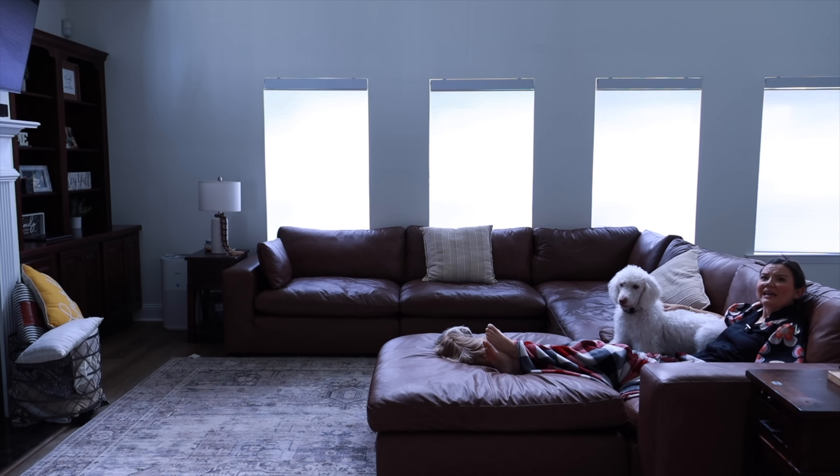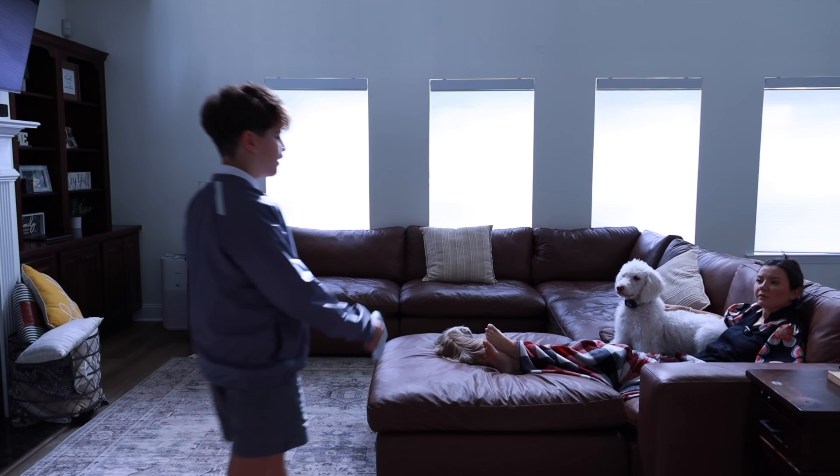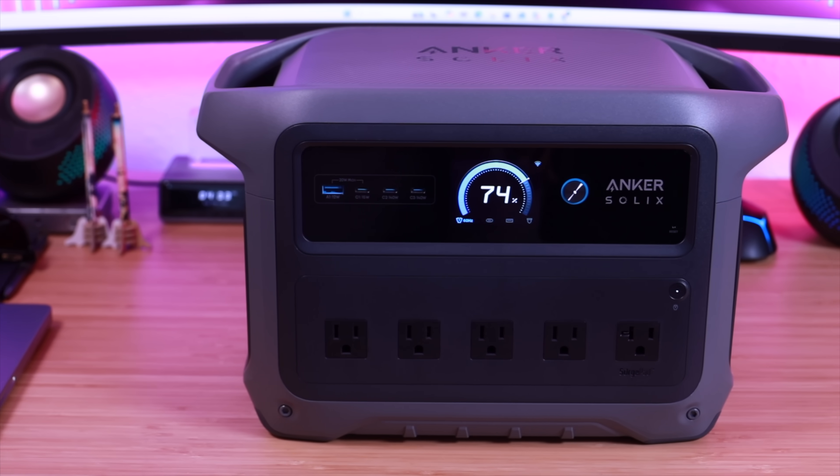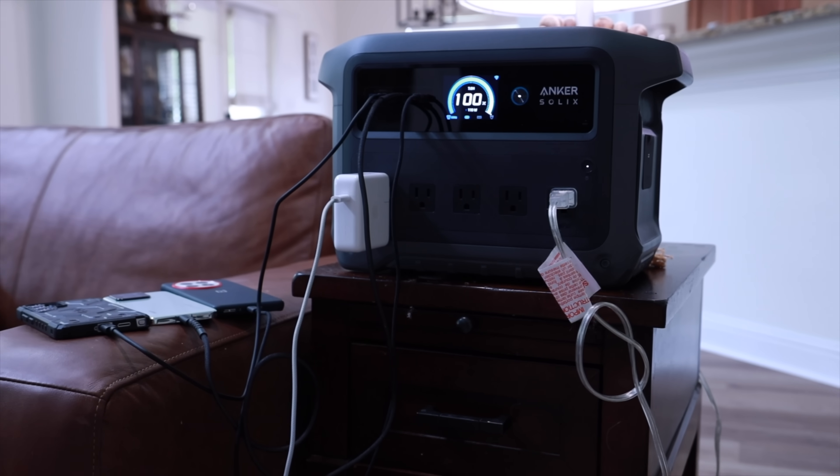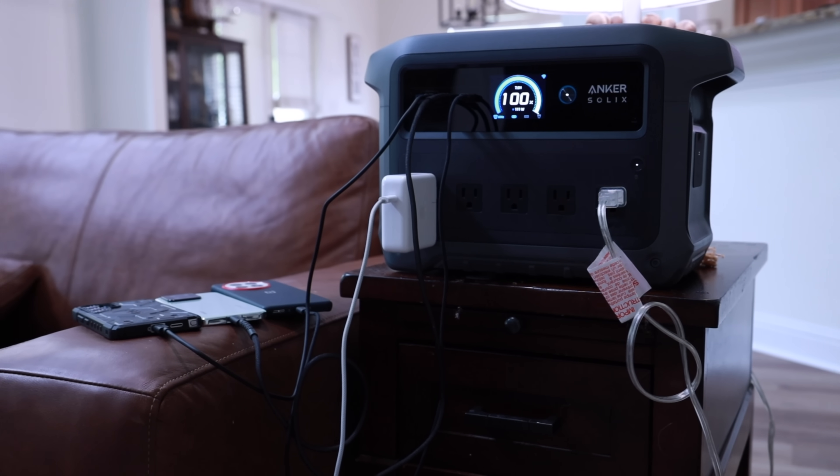The power's out again! Mom, what happened to the Wi-Fi? In this video, I'll be partnering with Anker to take a look at the Anker Solex C1000 Generation 2, a device that's designed for modern homes that still face occasional blackouts. Let's go ahead and get started.